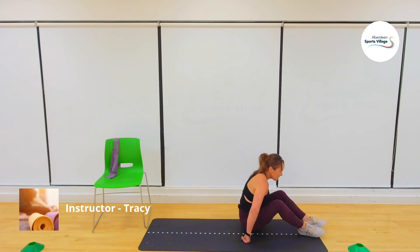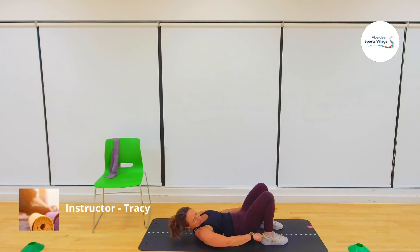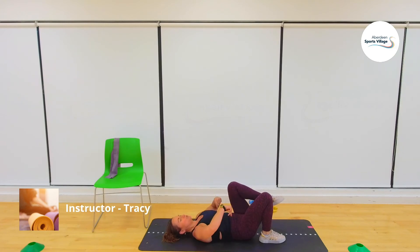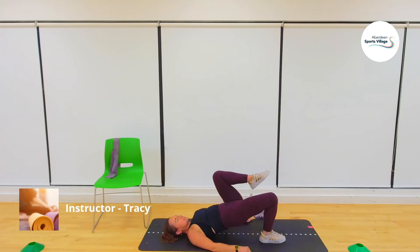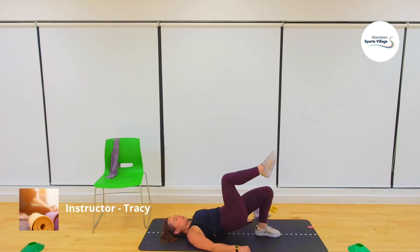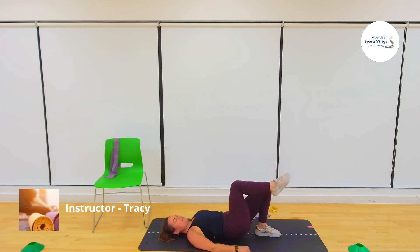We're now on the single leg for the last time — glute bridge. Rules: heels close to the buttocks, push through, feel it through the abs. One leg comes up — eight each side. Push that foot down as you lift up. Three, two, one, go — one, two, three, four, five, six, seven, eight. Switch that over — one, two, three, four, five, six, seven, eight. Well done.